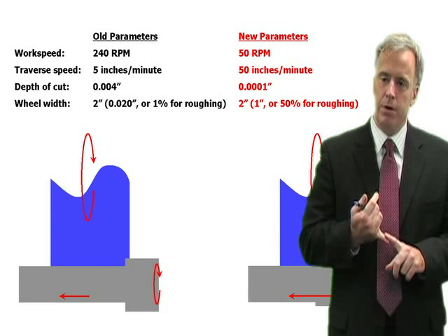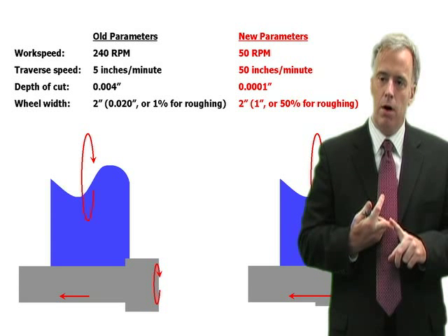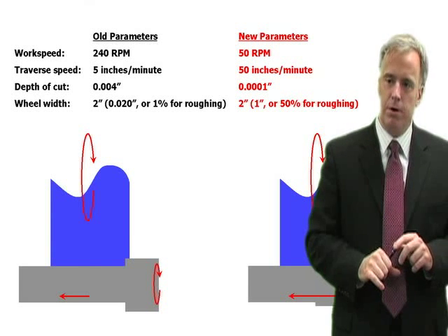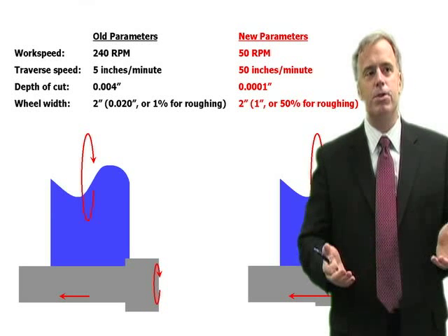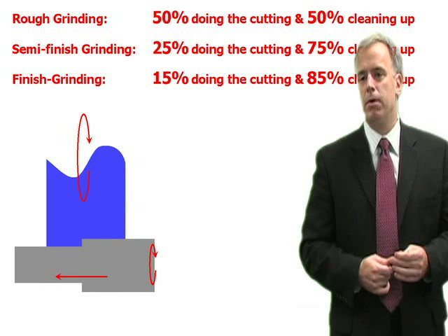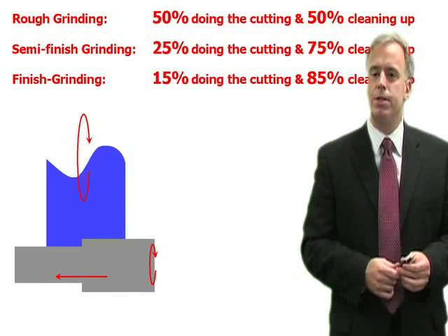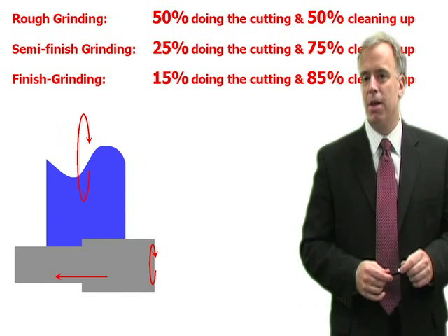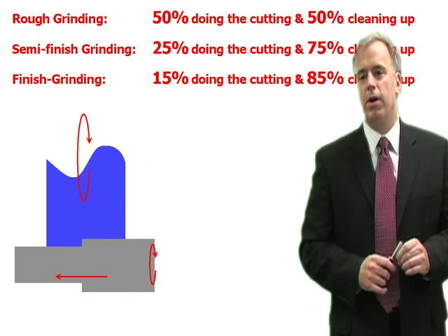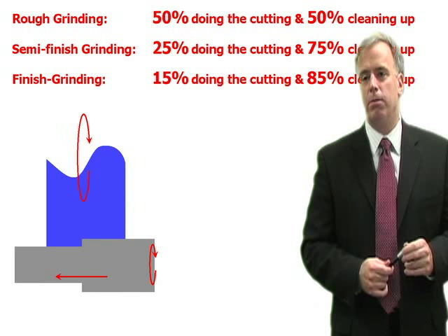That'll decrease our risk of grinding burn, give us less wheel wear, and a shorter cycle time — all by choosing the correct ratio between the roughing part of the wheel and the finishing part of the wheel. There's no magic number, but typically I like to see maybe 50% of the wheel doing the cutting for roughing, 25% for finishing, and maybe 12% for super-finishing. We can say for certain that 1% is way too low. Get in around the 50% range and burn will go away, chatter will go away, wheel glazing will go away, and we'll have a lot fewer problems.